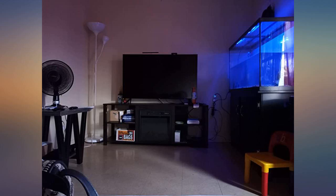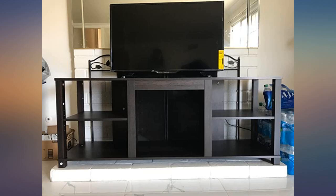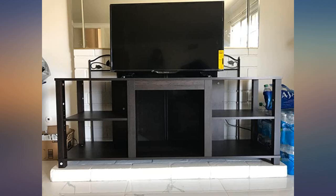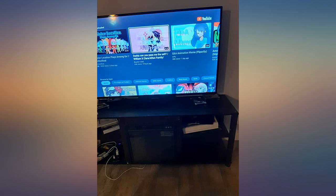Great entertainment center with the perfect amount of space for pretty much any electronic you want near your TV. Really easy to assemble, which is always a plus. My only complaint is the middle slightly sags, which is weird, but I just added a small crossbar in the middle where it was sagging and now it's perfect. Definitely recommend.